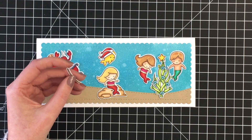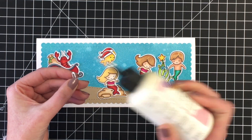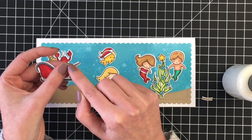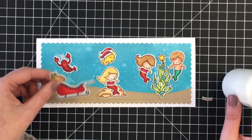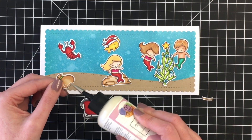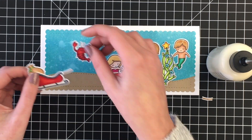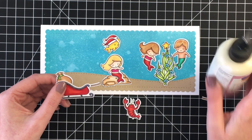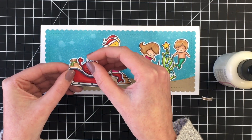So you can see here now I'm just playing with placement. I sort of had an idea of how I wanted this to look before I started, but I do keep the entire process of making this scene card so you can see what it's like to make a little bit more of an elaborate scene like this. I wanted the Santa sleigh to kind of be the star of the show to the left hand side of the card, so I started with that first.